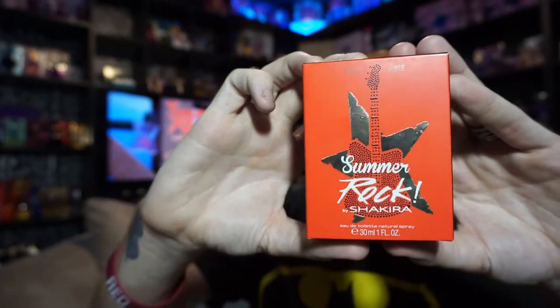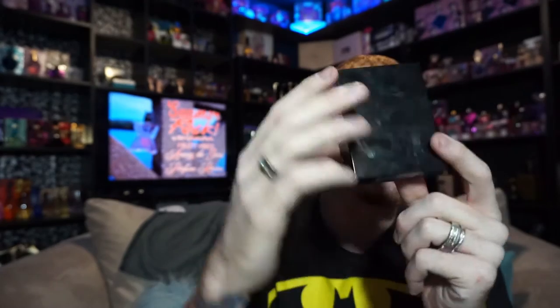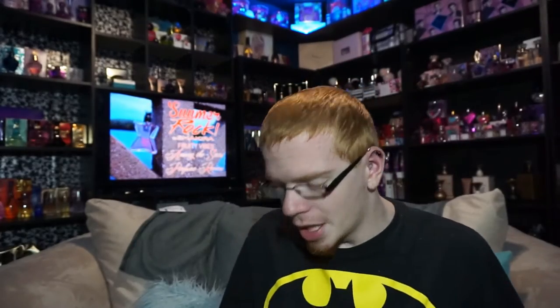The box looks like this — very similar to the original box and the Sweet Candy box. It's a bright orange, almost reddish-orange, and it says 'Summer Rock by Shakira' up top and 'Fruity Vibes' down below, then 'Eau de Toilette, 30 milliliter.' The sides and back are all high-gloss black with a black bar, barcode, and the Shakira logo on top.